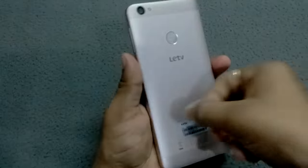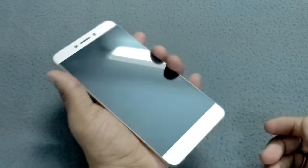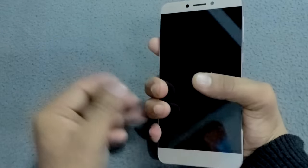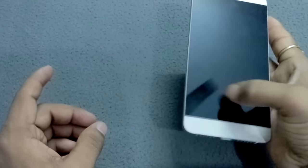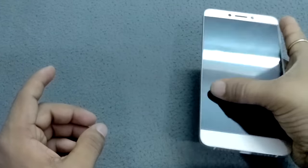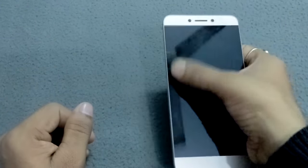This device is fully metal. You can see the look and feel from the back side is very good, and from the front side it gives very good grip. You can easily use it one-handed — with one finger you can reach every corner of the device without any difficulty.